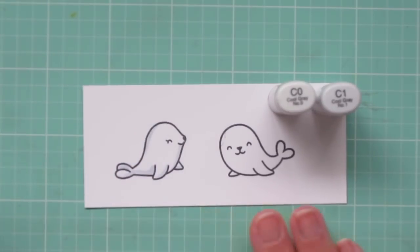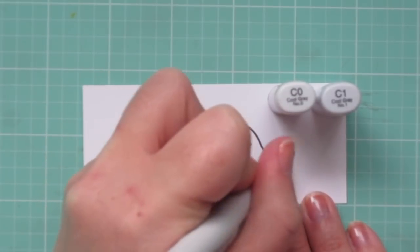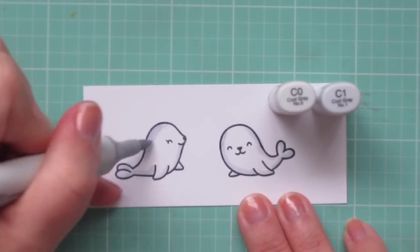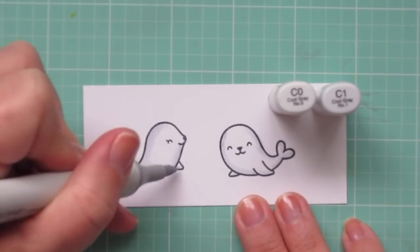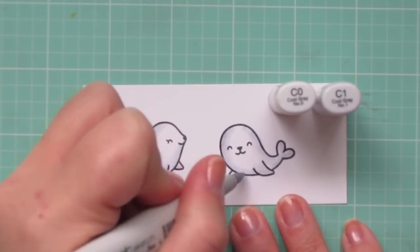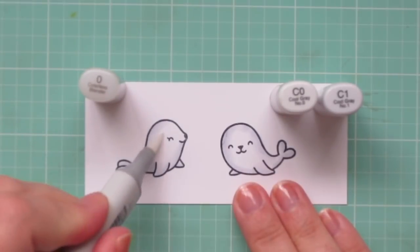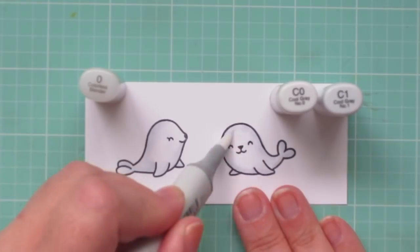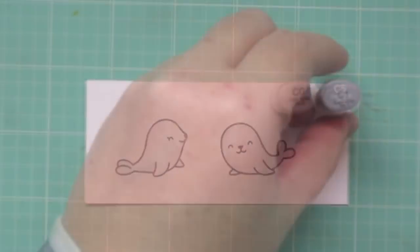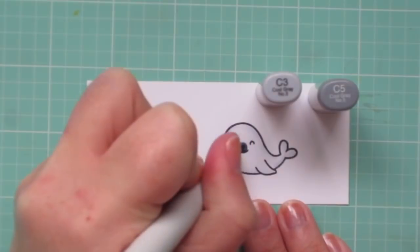I wanted them to look like baby arctic seals, which are white with kind of a darker muzzle, so I'm using C0 and C1. I used the C1 to lay in a little bit of shadow, and then the C0 to blend that shadow into the white areas. I'm going to take my colorless blender and just run that over the edge of the C0 to get it to fade into the white areas so that they definitely look white and not light gray.